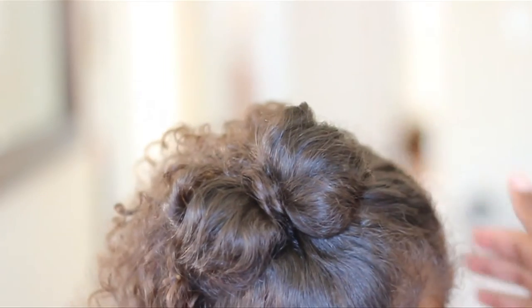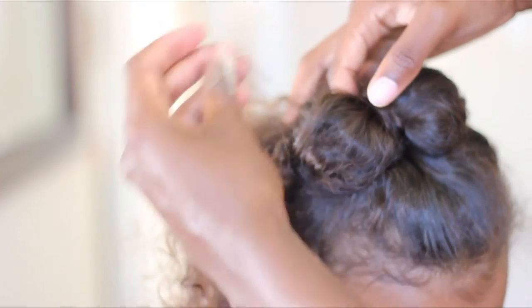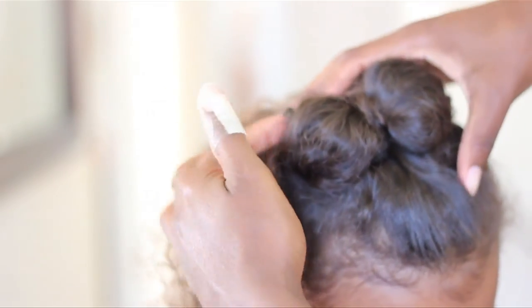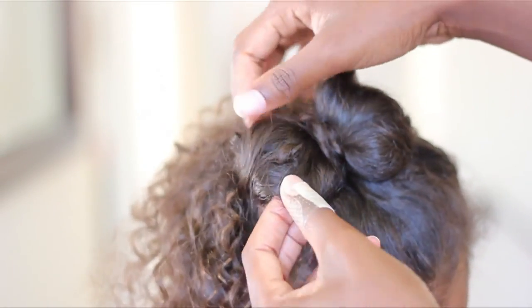So I hope you've enjoyed this tutorial. Be sure to check out weatheranchormama.com for more cute curly hairstyles, and of course don't forget to subscribe. Thank you so much, bye!